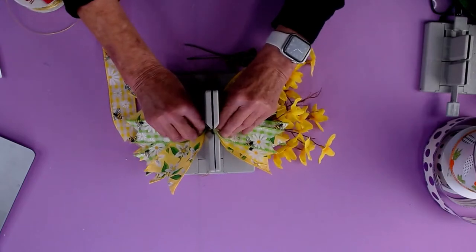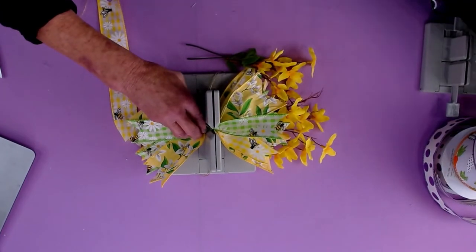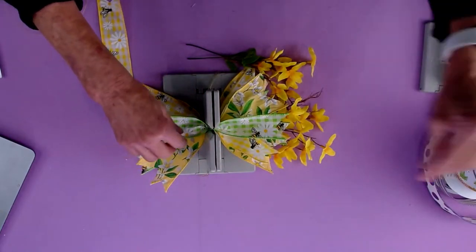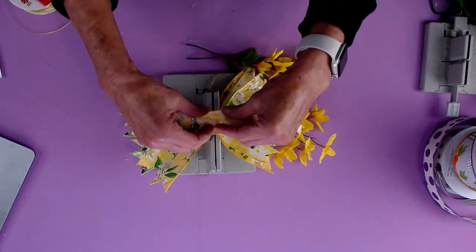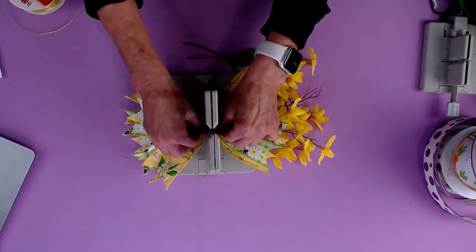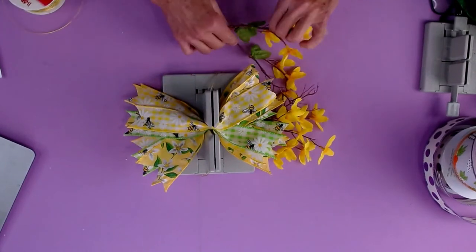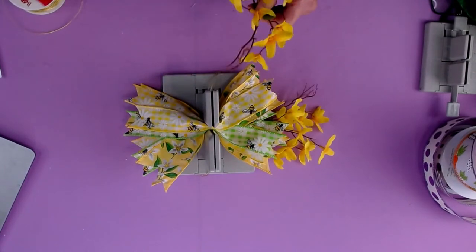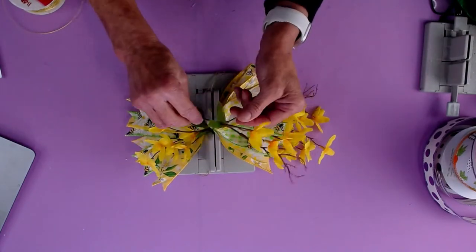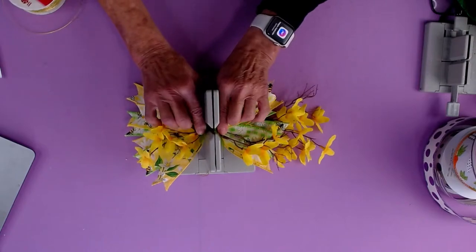Everybody, we will be giving away a roll of our Bowdabra scrunchie ribbon — it'll either be the silver ribbon, the red ribbon, or the gold. All you have to do is say where you're watching from. It doesn't matter if you're watching on YouTube or Facebook — you still have the opportunity to win. We're going to pick one winner towards the end of the show.